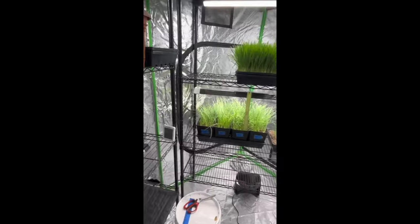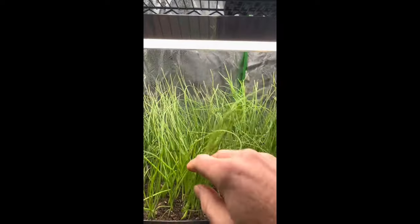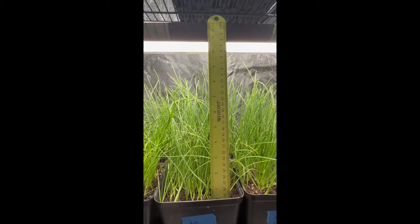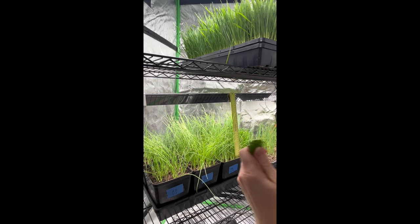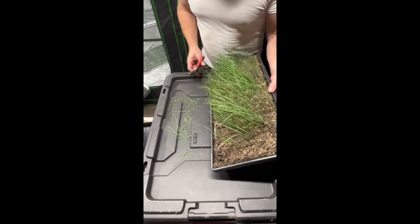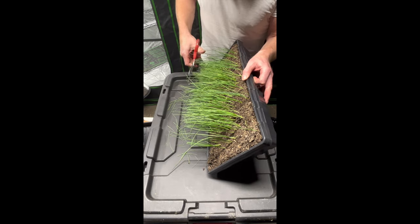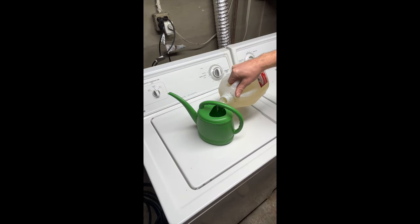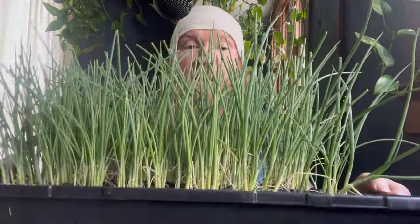A few weeks later, we're going to need to trim them. You can see here they've gotten to about eight inches tall and we want to keep them to about five inches — this is very important. Once they get to about eight inches, just take a big handful and trim them all to about five inches. We want to use an ounce to the gallon of fish fertilizer and fertilize every time that we cut it, so that we're going to have nice, stout, thick seedlings.